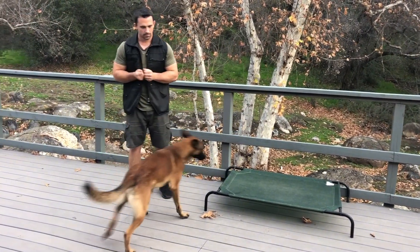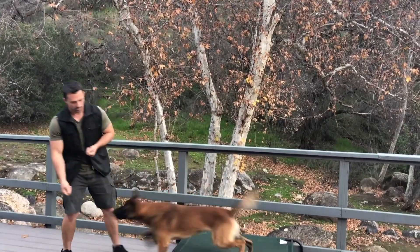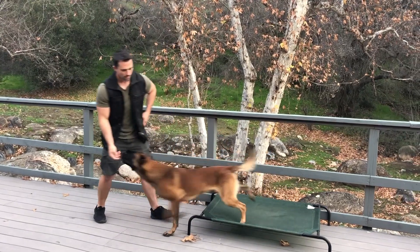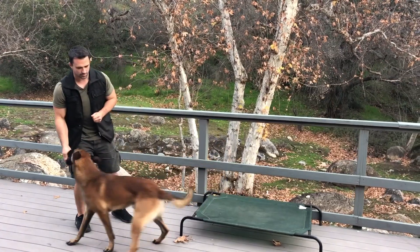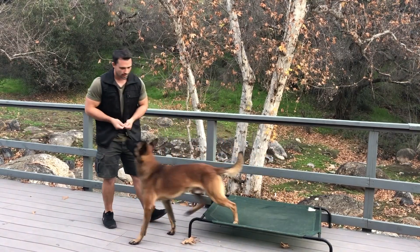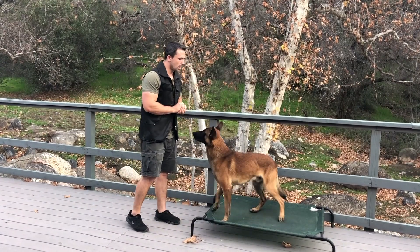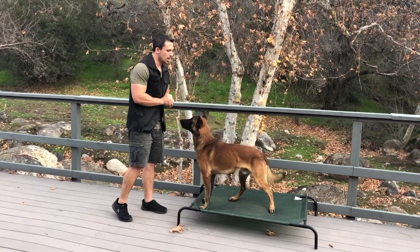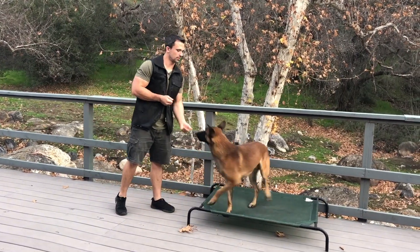So he's doing it nicely. Climb. Yes. Reward. Off. Yes. Climb. Yes. Off. Yes. Off. Yes. Off. Yes. Climb. Yes. Good boy. Off. Yes. Climb. Yes. Off. Yes. Off. Yes. Climb. Yes. Off. Yes. Climb. Yes. Off. Yes. Climb. Yes. Good boy.